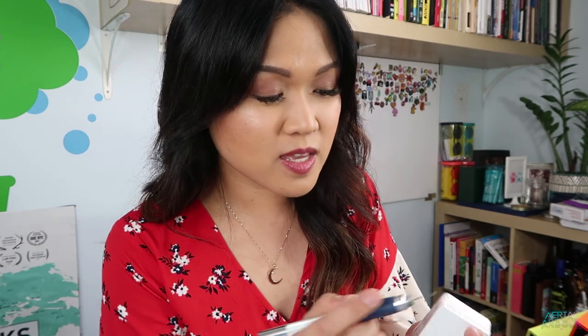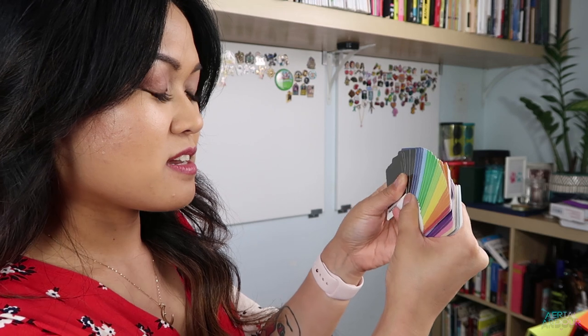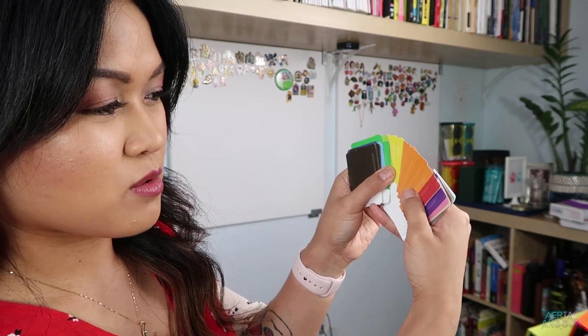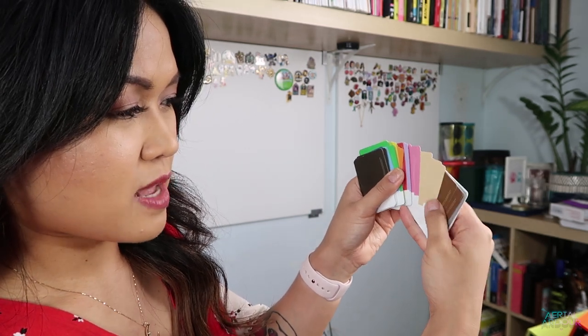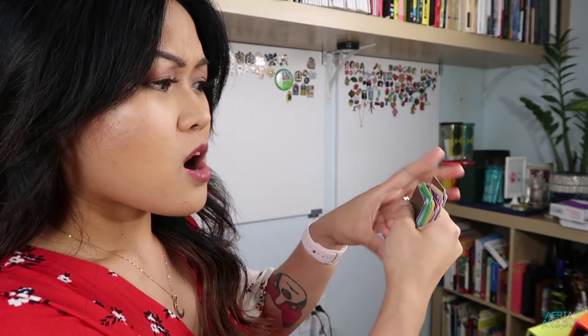Let's look at the actual swatches - only 15 colors. Is that what all pop culture characters come down to - 15 Pantone colors? I think they've simplified it for the sake of the game. We've got: black, indigo, blue, green, lime green, yellow, orange, red, lavender, violet, pink, beige, brown, gray, and white. This is pretty cool! I'm getting more excited to play this game.